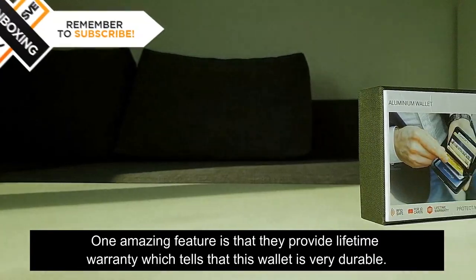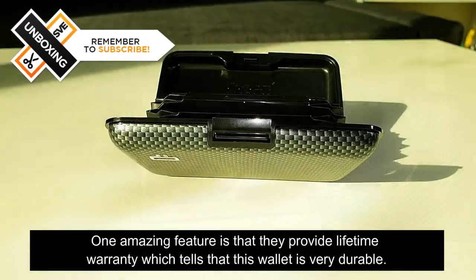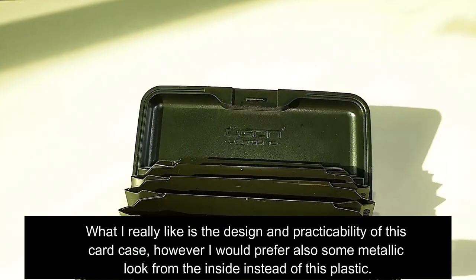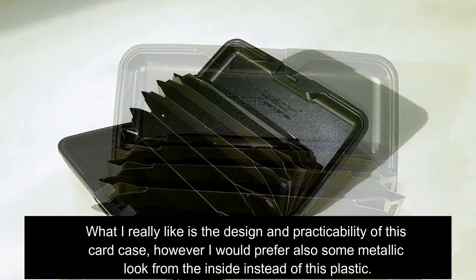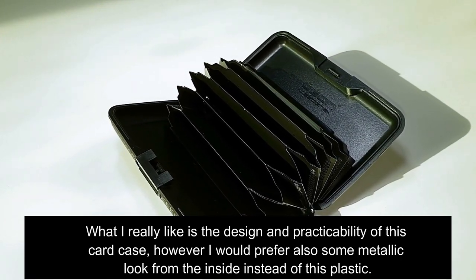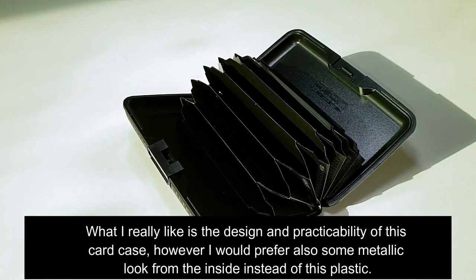One amazing feature is that they provide a lifetime warranty, which tells you that this wallet is very durable. What I really like is the design and practicability of this card case, however I would prefer also some metallic look from the inside instead of this plastic.